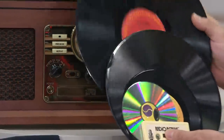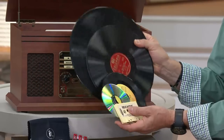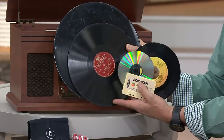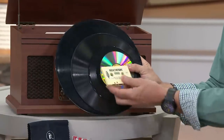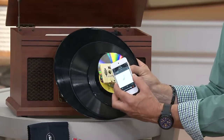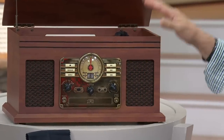When we say six in one, it plays: 33 and a third RPM full-size albums, 78 RPM albums — this record here is 60 or 70 years old and it will play — 45 RPM records, the latest digital technology, tape cassettes, and wireless Bluetooth streaming from your media player. All of those things in this nostalgic-looking case.